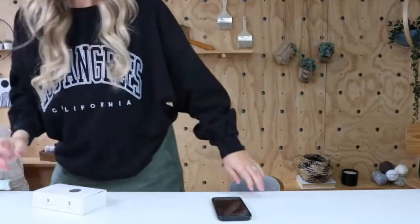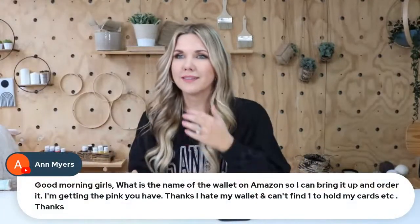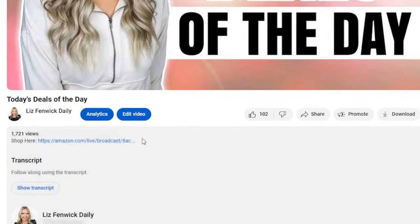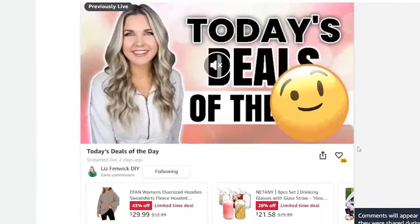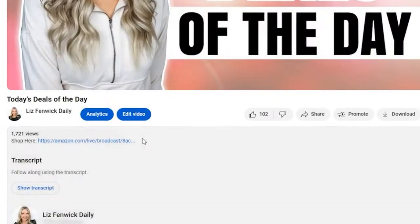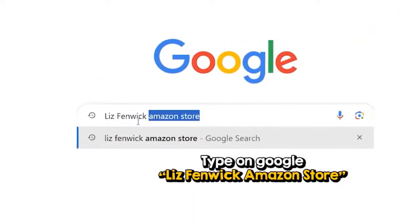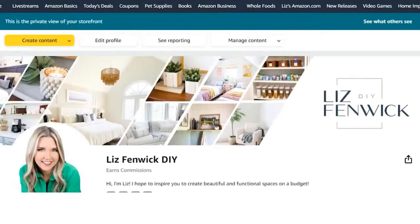For anyone wanting to find a specific item — like the wallet — the easiest way is to go to the description box, click the link that says 'shop here,' and you'll be able to shop all of the items we're showing today. They're also in Liz's storefront. If you're looking for any items — even ones not on deal — just go to Google and type in 'Liz Fenwick Amazon' and you'll be able to click and shop any of the items we show in videos.